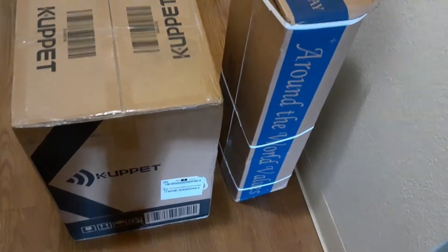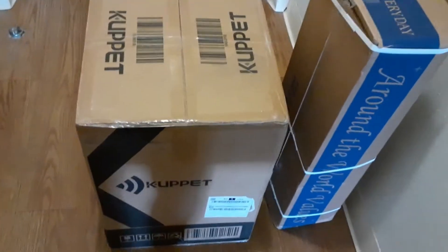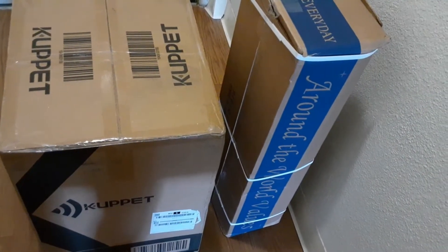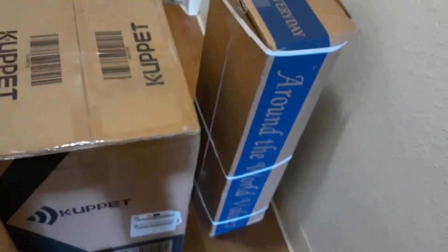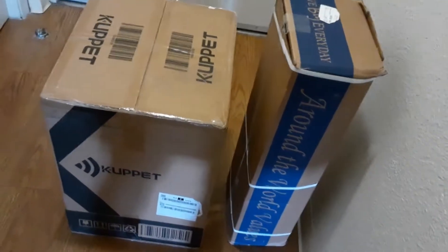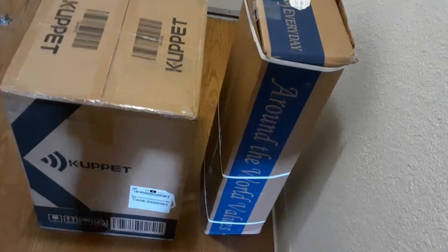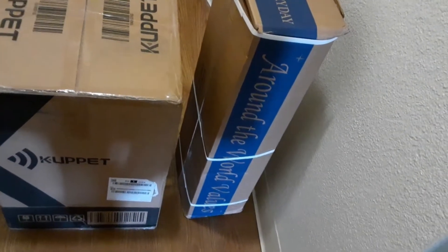I ordered a portable washing machine and a clothesline that stands up on the patio. I'm going to unbox it and show you what it looks like and tell you what it does. I really wasn't expecting it today — I'm so happy! This will help me not have to do so much laundry when I have to drag it down to the laundry room that finally opened a couple of weeks ago.